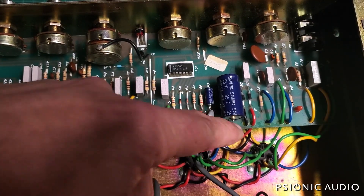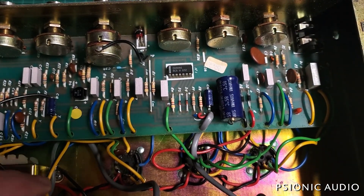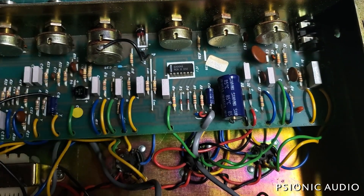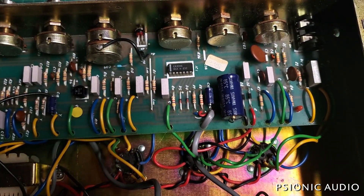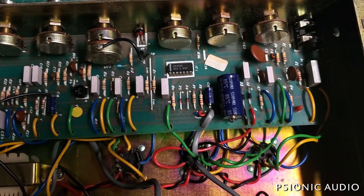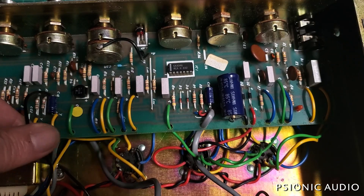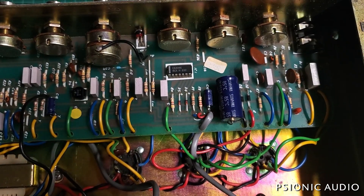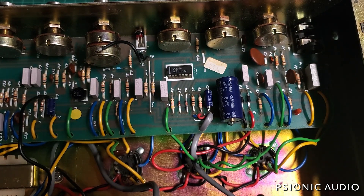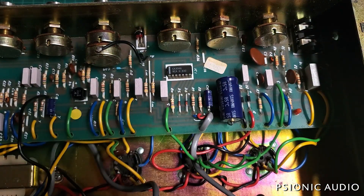Pretty typical spaghetti wiring for this period. This cap often needs to be changed — it's not visibly leaking. The bias caps also need to be changed just for preventative maintenance. The owner keeps this amp in a big heavy road case, so he obviously cares about it. Those corroded ground chassis connections need to be cleaned, and I'd like to do a full recap — just changing all the electrolytics.